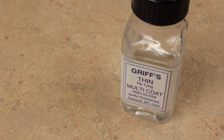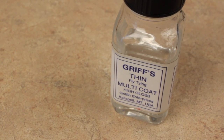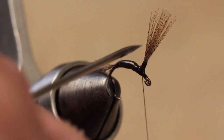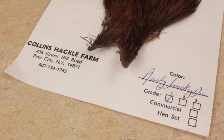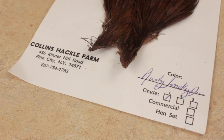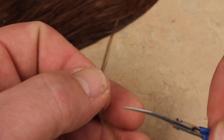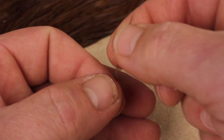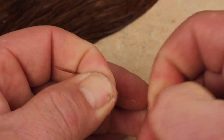Alan uses Griff's Thin to stabilize the post, which works great but it's no longer made. Thin head cement or Hard as Nails will also do the trick. For the hackle, Alan chooses an appropriately sized feather from a rusty smoky dun cape, but any dark brown or dark dun will suffice. Snip the bottom of the stem off where the lower webby fibers begin and then strip off about a quarter of an inch more from the stem.